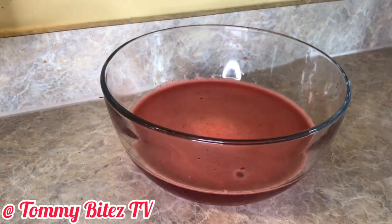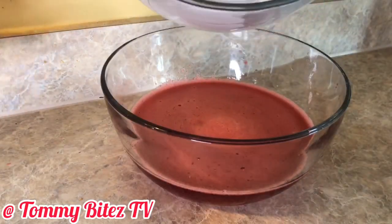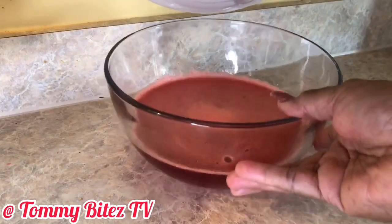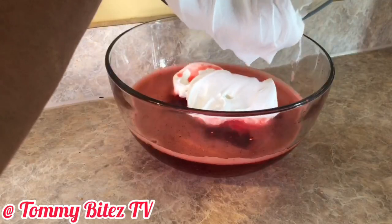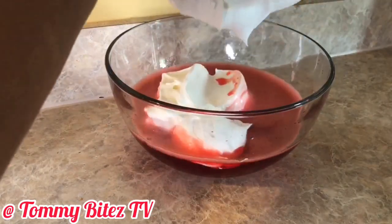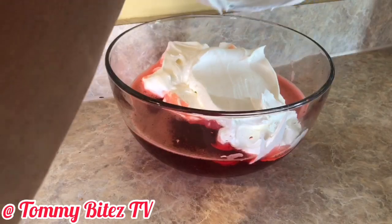And now it's time to add the Cool Whip. So you're just going to put the Cool Whip in the bowl and whisk it — however you want to do it.